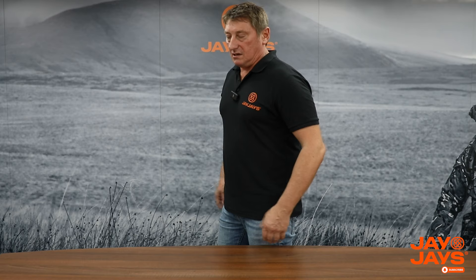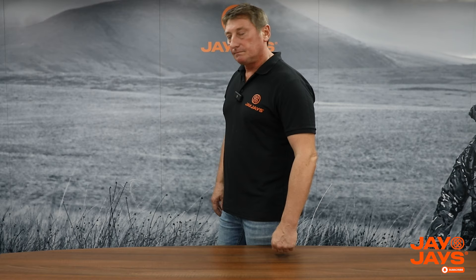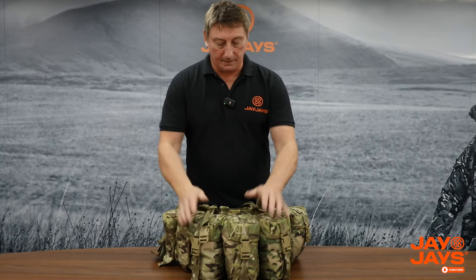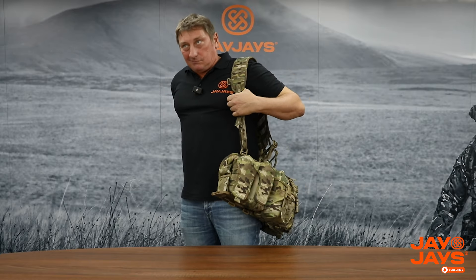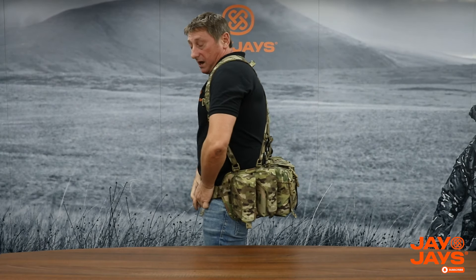People ask about wearing clothing - to be honest, unless you're wearing a massive padded jacket it's not going to affect things that much; it's minimal how much extra room you need to accommodate clothing. So now I'm going to show you how the different sizes fit and what to look out for. On the extra small - as you can see, three utility pouches. For me this would be way too small - I'm not a skinny snake anymore.